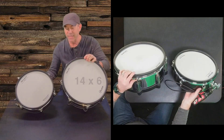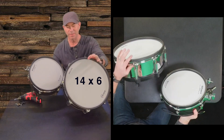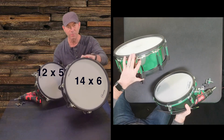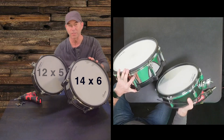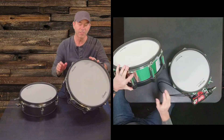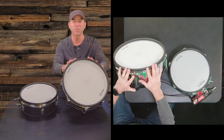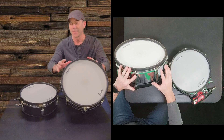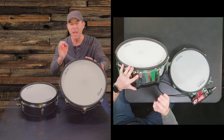Now, some of the differences that seem pretty obvious: one's a 14 inch — this one's 14 by 6 rim to rim — and this one's 12 inches by 5 inches. On the digital snare drum, Roland says this has eight sensors across the head and rim to accurately capture the strikes in high-resolution sound.